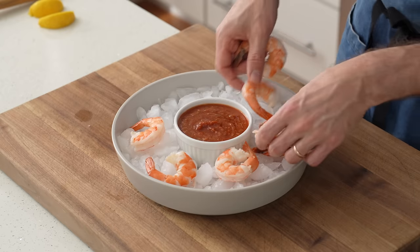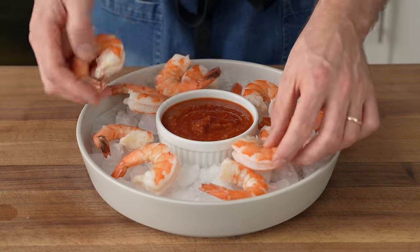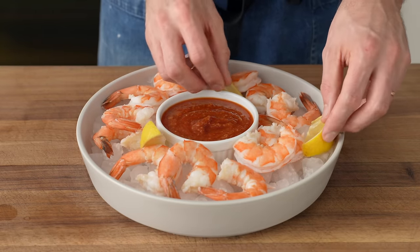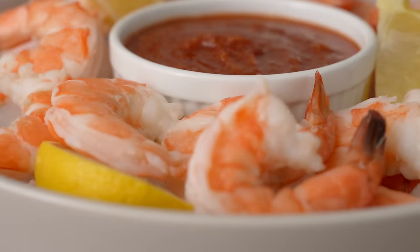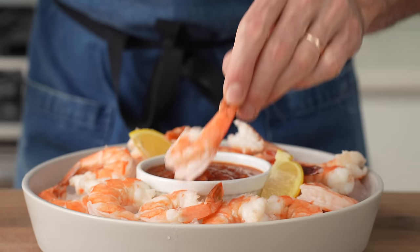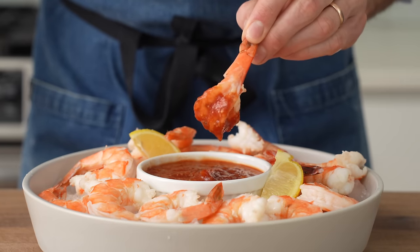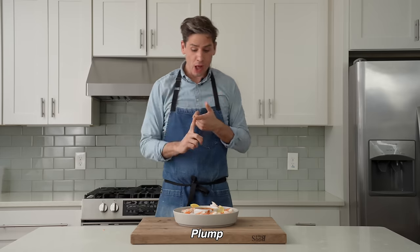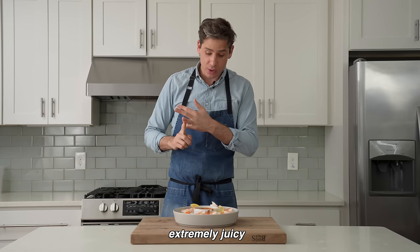To serve, I'll snuggle as many shrimps as I can fit onto some crushed ice, then sneak in some lemon wedges for extra acidity. That's my ideal shrimp cocktail — very simple and delivers a wonderful eating experience, so long as you buy nice shrimp and don't overcook them. Plump, briny, extremely juicy, and horseradish forward. It's perfect.